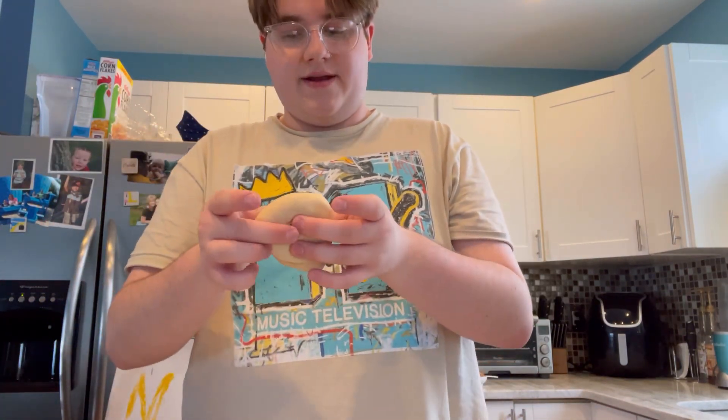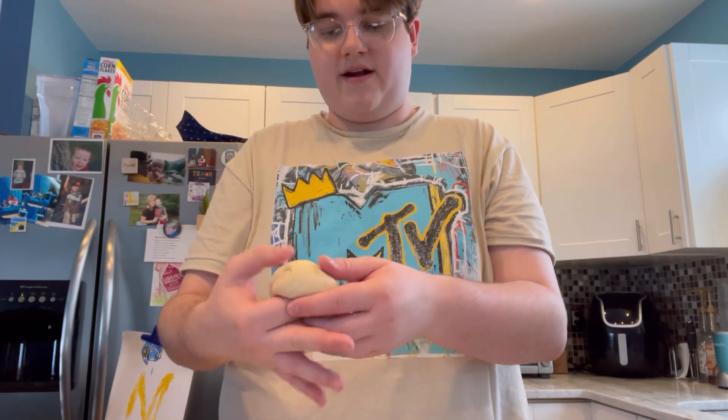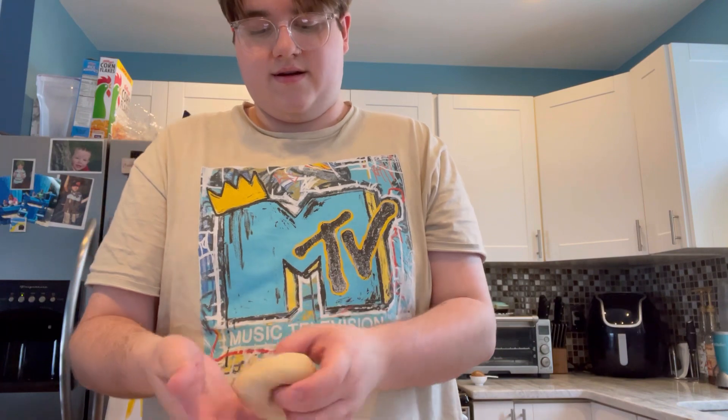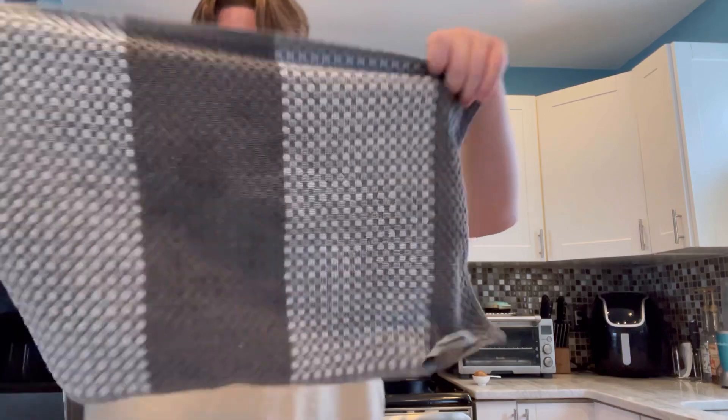So now that they've risen, we're gonna form them. You're gonna take one, pinch a hole, then hold it like this and shape it - it's kind of hard to explain, just form it into a donut or a bagel shape. There's one - then you just do that for all of them. So now that you have all your bagels made, put the towel back over like so and you're just gonna let them sit for 15 minutes.